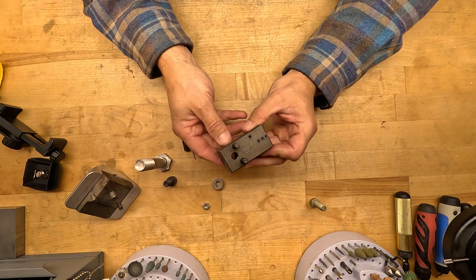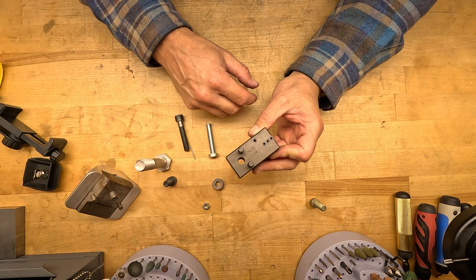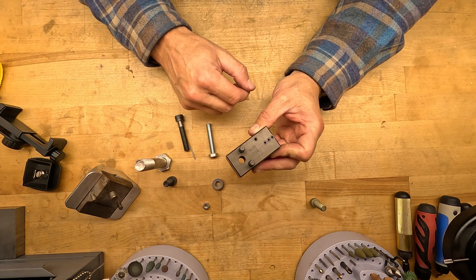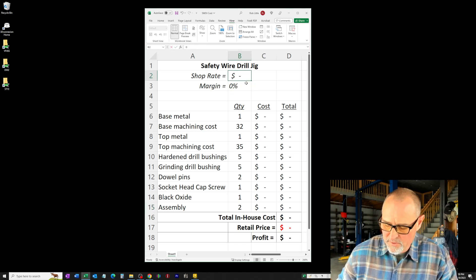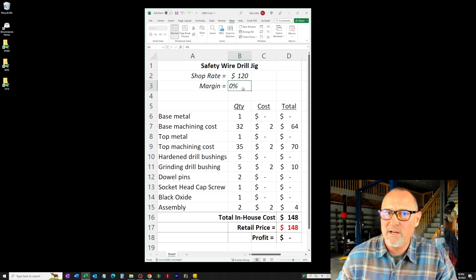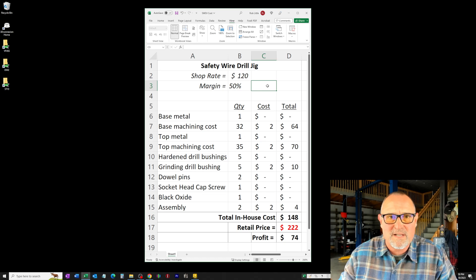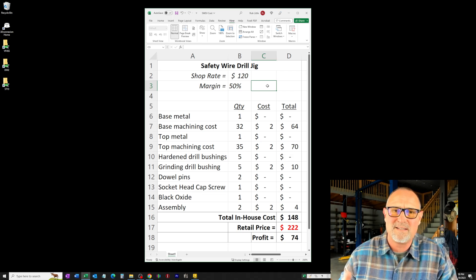It's a very simple concept, but it's also very expensive. Let me show you the cost breakdown of why this product is really unmarketable. A good shop rate for a good machine shop is $120 an hour. A good margin for any new product is going to be 50% — if you ever watch Shark Tank, they talk all about the margins. 50% is a good margin; 30% will keep you in business but you're almost going to starve to death. Any less than that, it's not even worth doing it.